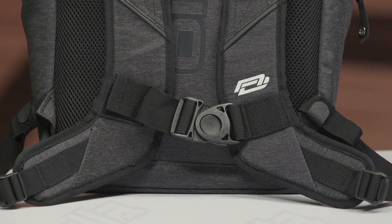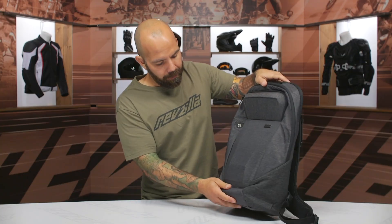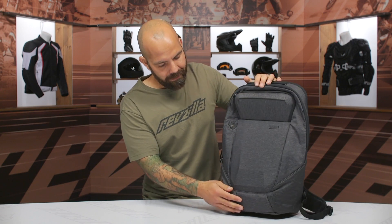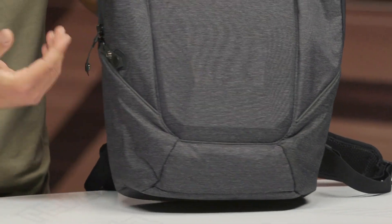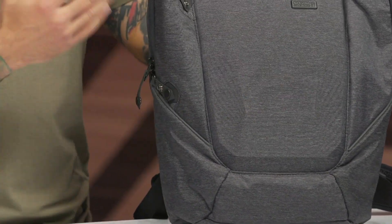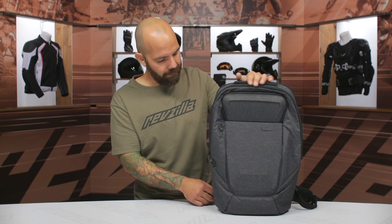There is no waist strap, though, so if that's something you're looking for you may need to look at a different option. A couple other cool details: the bag does have some reflective piping. Maybe future iterations might have a little bit more, but it is a step in the right direction — it finds that balance between functionality and style, so there is some reflectivity there overall.